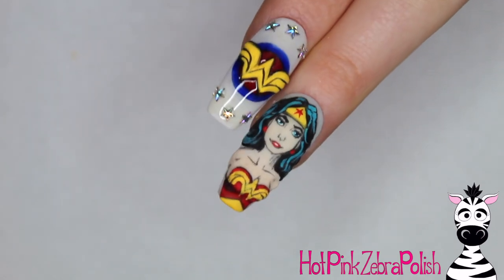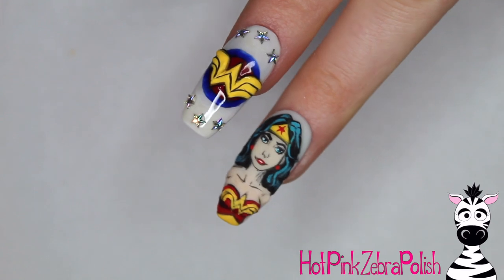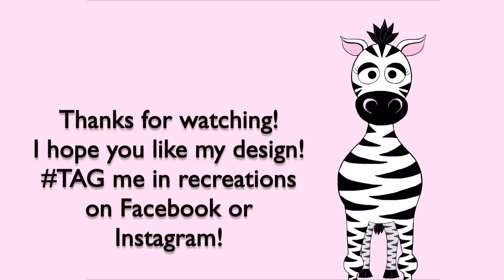And that's it! I love this combination — I think it has a classic comic book style to it which I think is just so fun. If you guys are Wonder Woman or DC comic fans, I would love to see recreations, please share them with me. I'll see you in my next video.